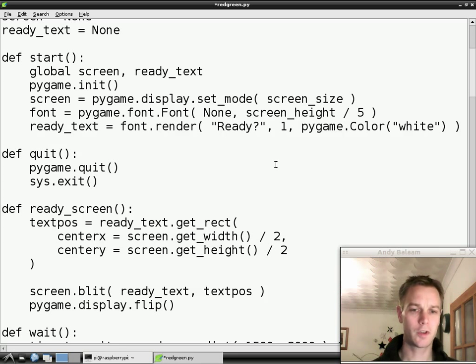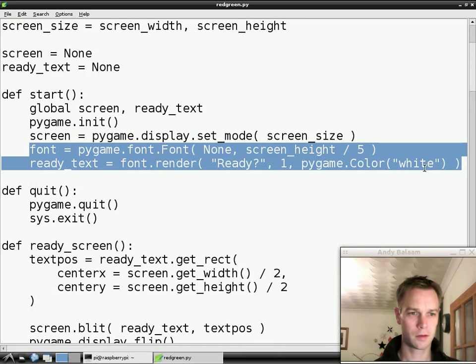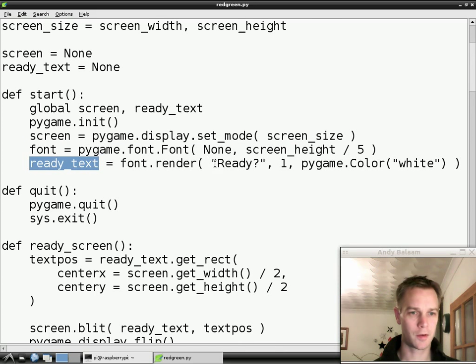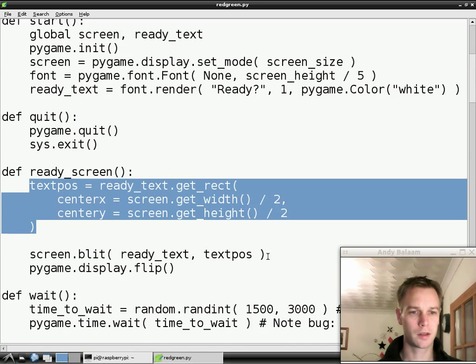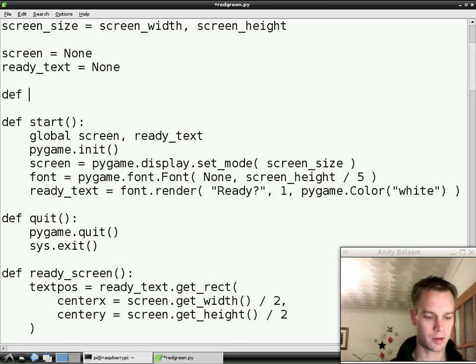The first thing we're going to do is refactoring. What refactoring means is changing the structure of the code so that it's in some way better without changing what the code does. We'll find the pieces of code that write the text and we're going to extract them out into their own little function. The pieces of code that write the text are this bit here which makes a font, and then renders that font into an image which is the image of the word ready written inside a rectangle. Then in another piece of the code we work out where we're going to write this text and then we write it onto the screen. We're going to combine those two pieces together. We're going to make a new function — we're going to call it writeText. I'm going to put it right at the top there.